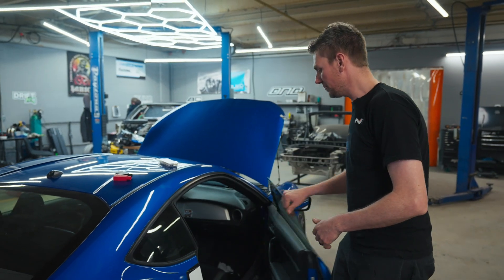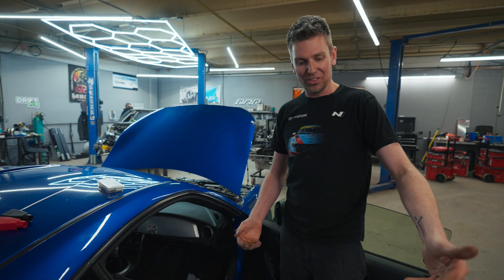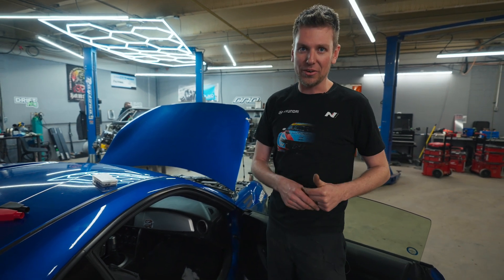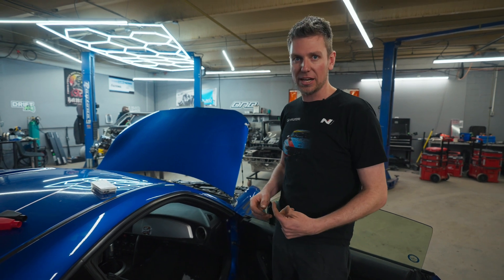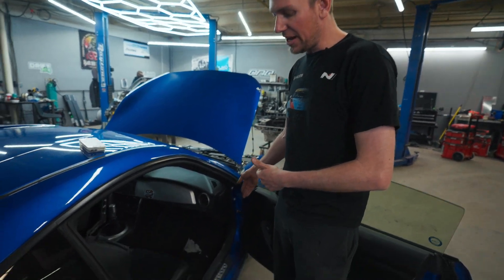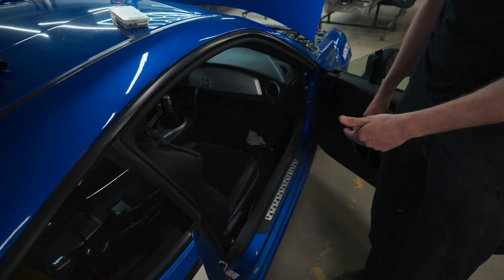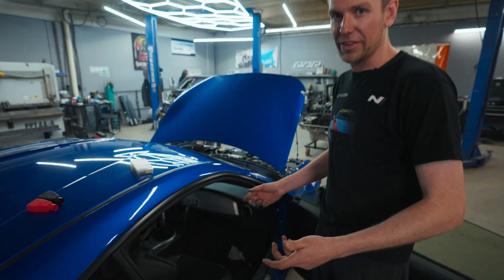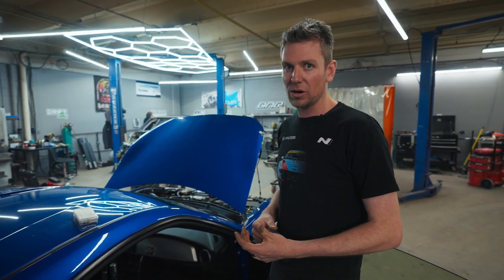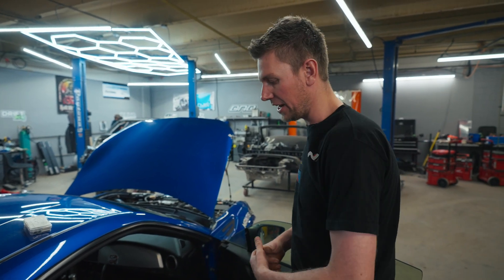When running wires through the car — this goes back to the days of doing stereos — you would never run your positive cable on the same side as your RCA wires because you create interference. When you have a high electrical load going through a large wire, it creates a magnetic field. Ideally you want to run it down the passenger side of the car and keep it away from all your network wires. Try to keep it isolated so it doesn't create any interference. Networks in cars are pretty robust, but it's just nice to keep it away from sensitive equipment.